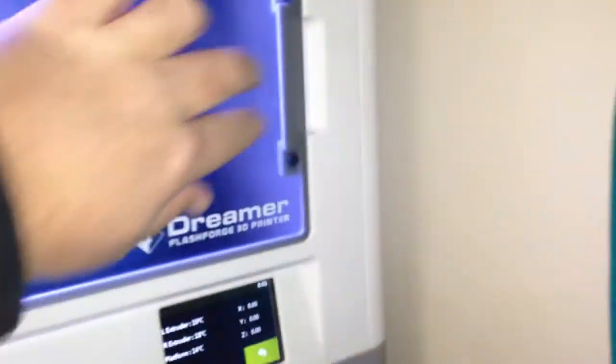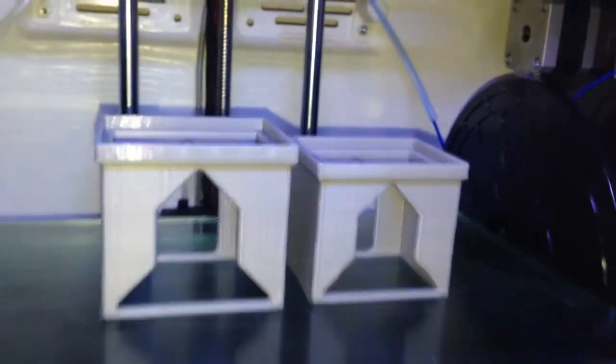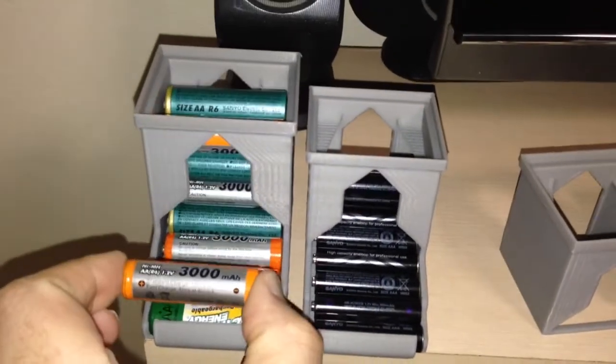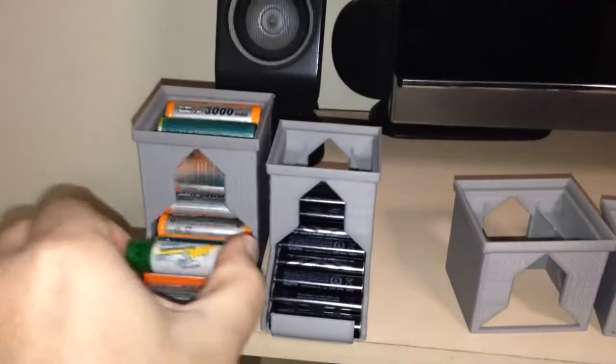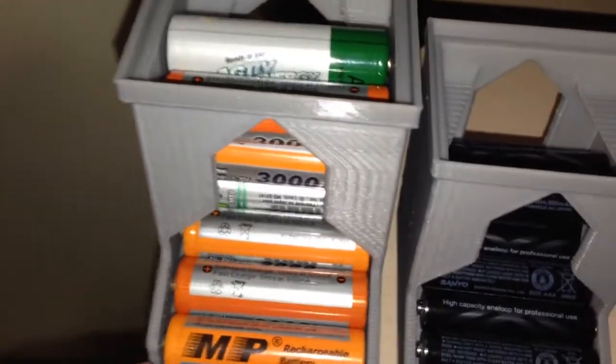Here we are again on the FlashForge Dreamer. I've just printed two extension parts to a battery holder that I've found on Thingiverse. Here are the battery holders. As you can see, if you take out the bottom one, they all just roll. They've got little grooves here. This is an excellent design and it just rolls one by one.